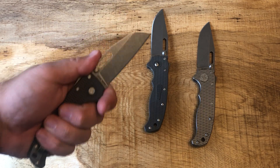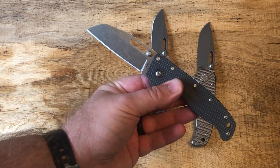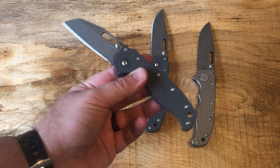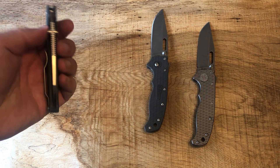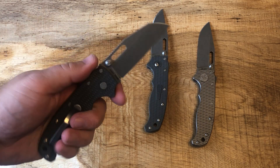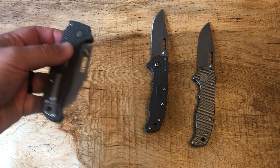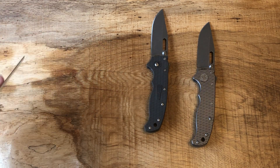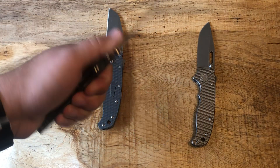I've cut crazy amounts of boxes with this knife specifically. After several days of moving, tons of tape, it still had a great edge. I just touched it up a little bit and it was back to hair-popping sharp really fast. It reminded me a lot of 154CM as far as retention goes — very, very good.